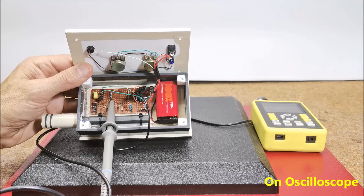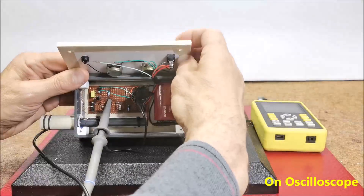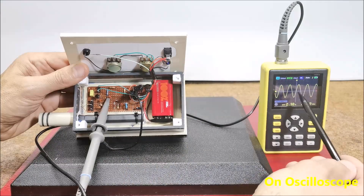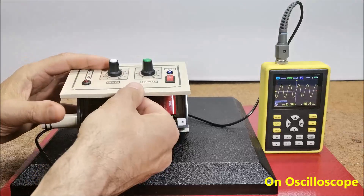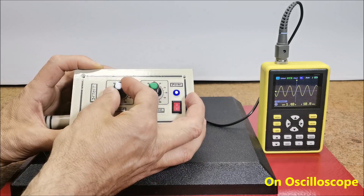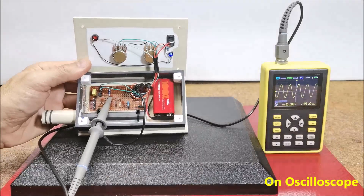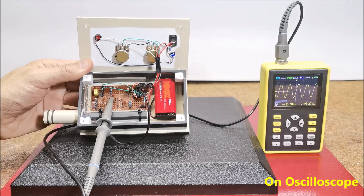Let's see how this practically looks on an oscilloscope. The oscilloscope is connected to the output of the oscillator to see its properties. We see the signal from the output of the oscillator — it is a sinusoidal signal with a frequency of about 19 kHz. With the potentiometers we can change its amplitude, coarse and fine. The amplitude is constant, but if we bring a metal object closer to the coils, we see that it decreases proportionally.